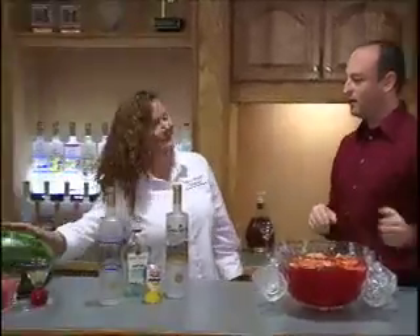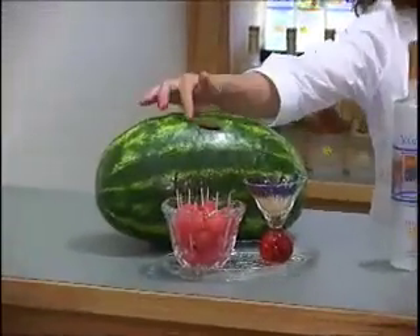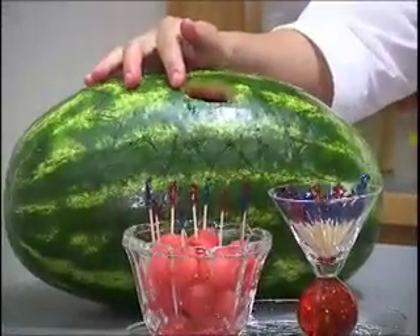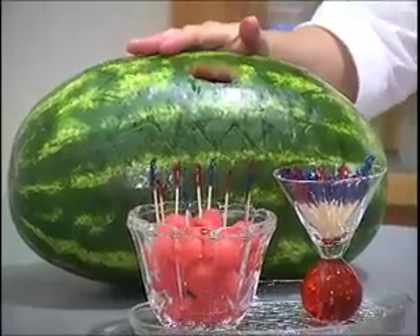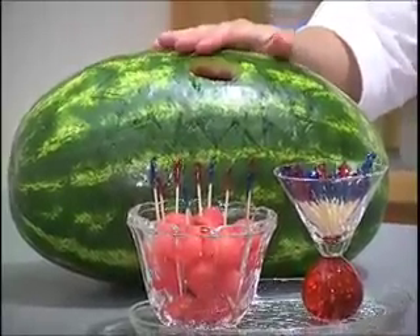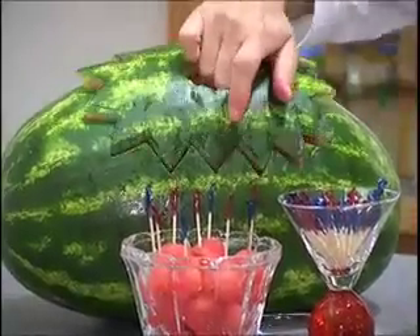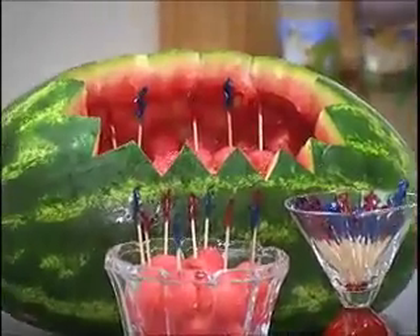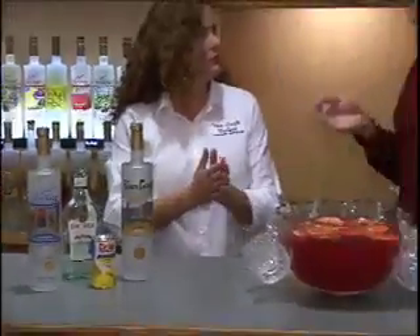We've got the big watermelon over here — it's our Wicked Watermelon. It's very simple. The day before your party, you cut a hole in the top of your watermelon. You take an entire bottle of Van Gogh Vodka and you slowly pour it in so that the fruit absorbs the vodka. The next day, you cut a shape in the top of it, pour it out, ball the fruit, and you're ready to go. Another really easy treat for guests, and easy for the host so they can still enjoy the day without feeling frantic.